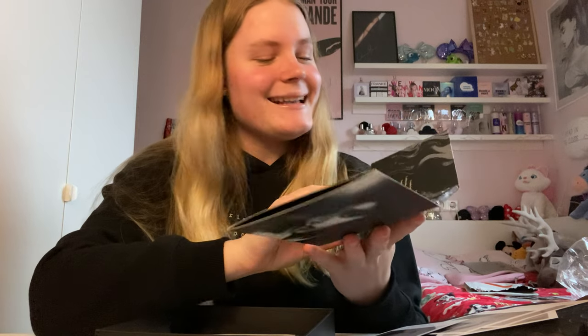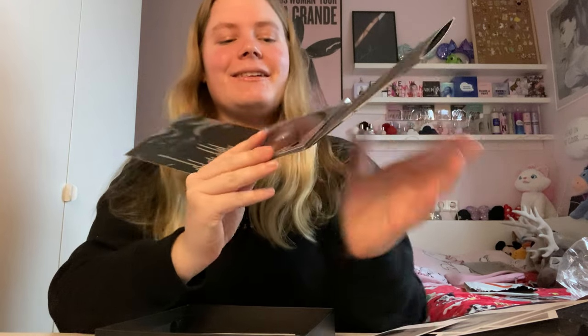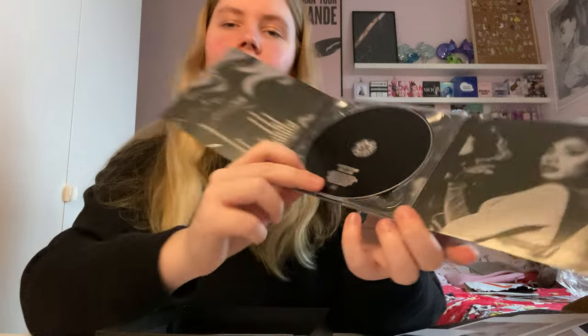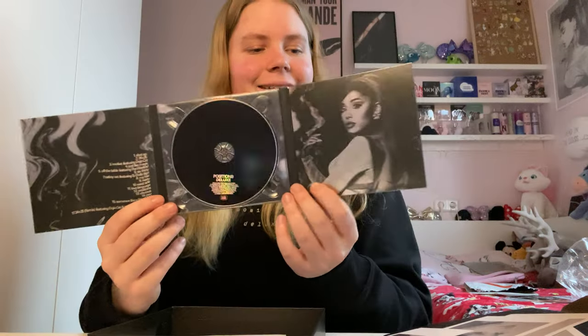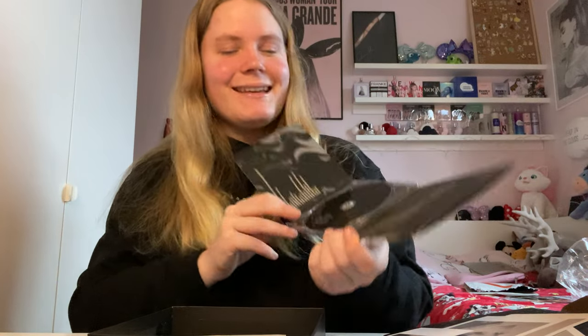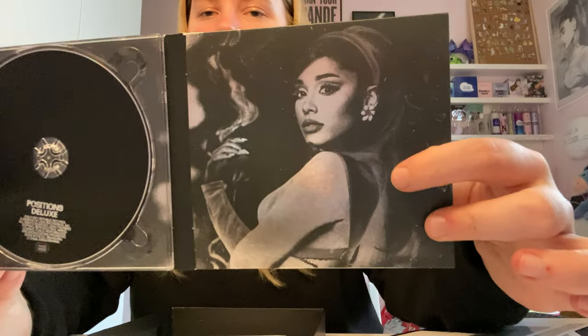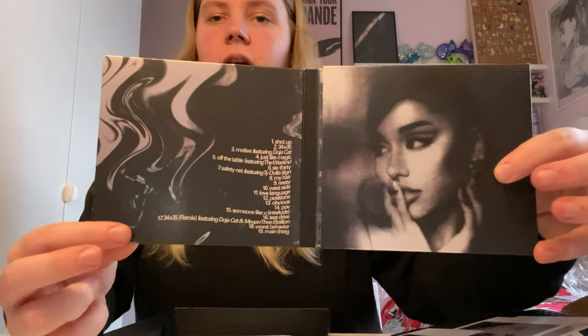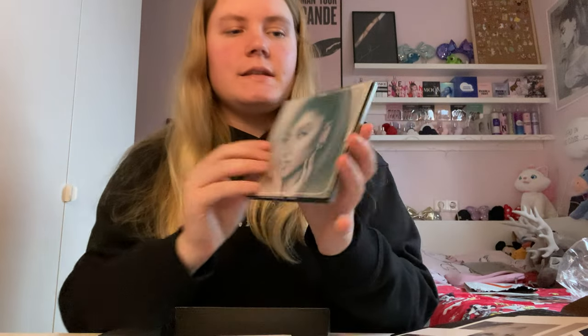I got a black CD — that's really exciting! It's black and has this shiny, silvery design on it. It's so pretty. I love this picture of Ariana that's inside, and then there's another picture here, and then a track list. It folds open like this.